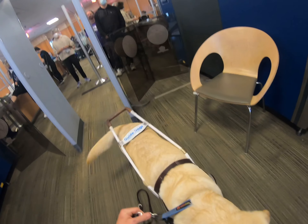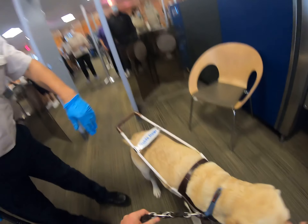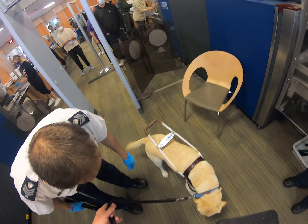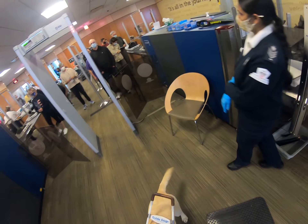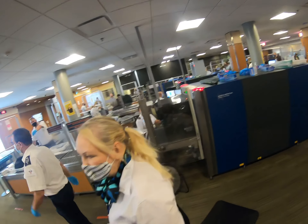Good boy. So all we're going to do is just a visual check on the harness, and that's it and you're good to go. Thank you very much.